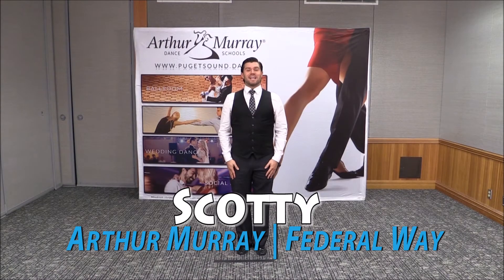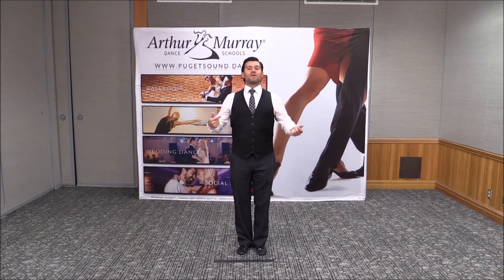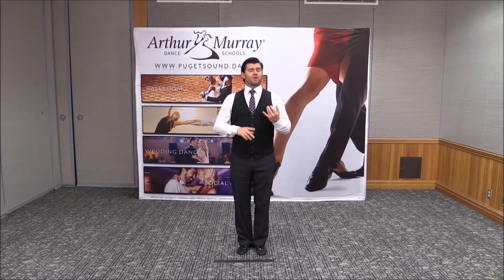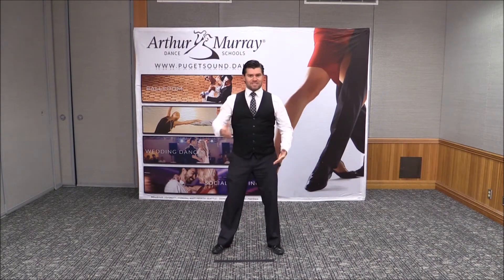Hello everyone, my name is Scotty and I'm from Federal Way Arthur Murray. My dance tip for the day is a typewriter — not like the typewriter that you find in the old attic. It's all about your ribs today, and what we're going to be doing is really giving ourselves an action to use when we do our rumba and our cha-cha. We're going to start off with our feet apart in our second position.